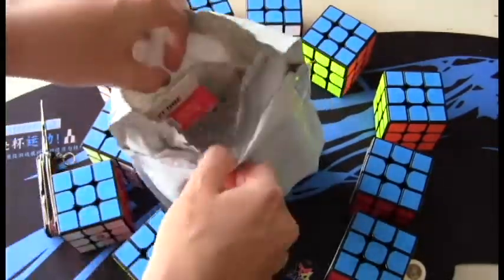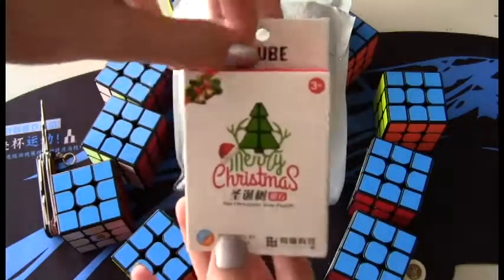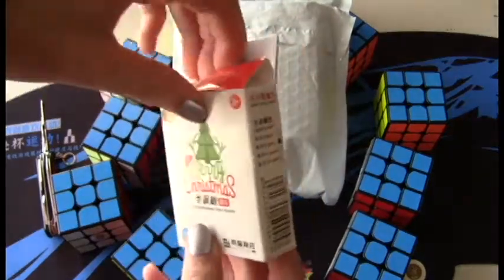And here we are. First thing we have is this really cute 1x2x3 Christmas tree. I know it's April, but it's really cute, so I just decided to get it — and it was like $3.